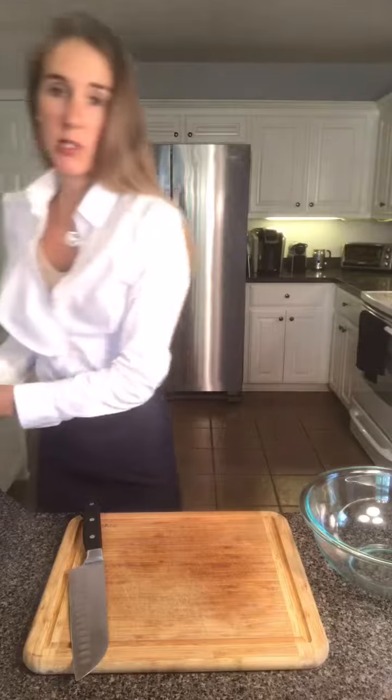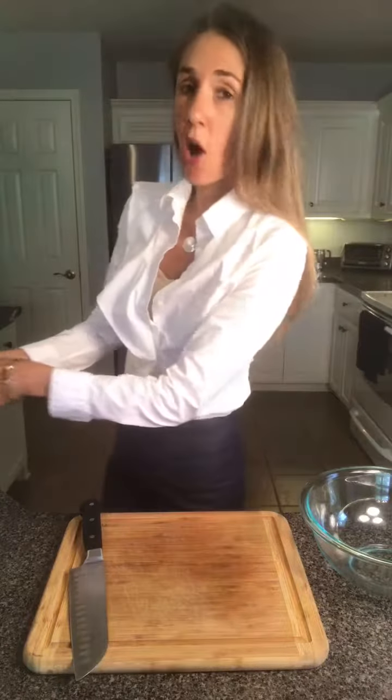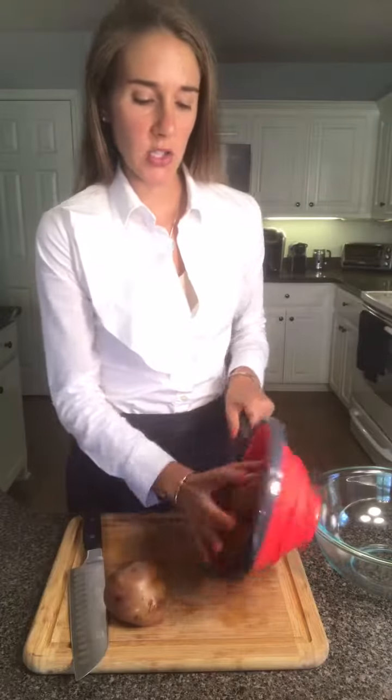When your potatoes are tender, rinse them and the green beans in a colander to remove any excess starch and help cool them down. Then you're going to cut them into little one-inch cubes.